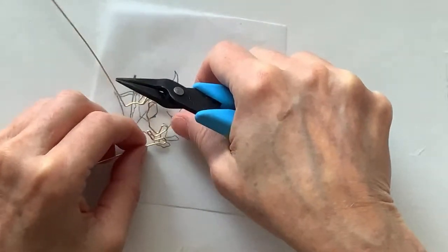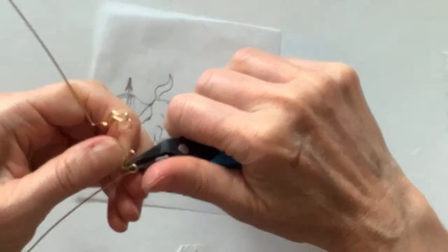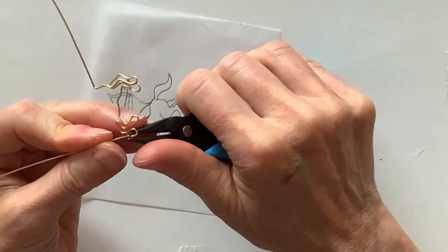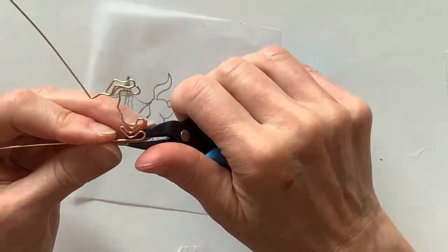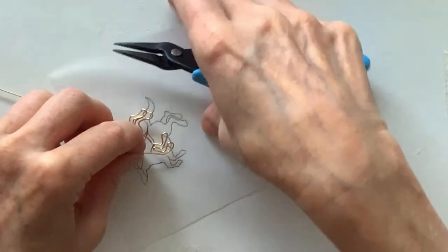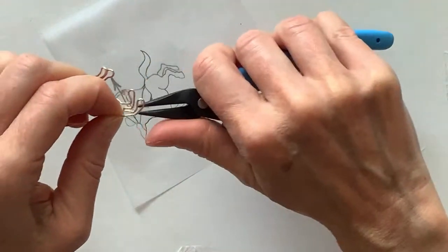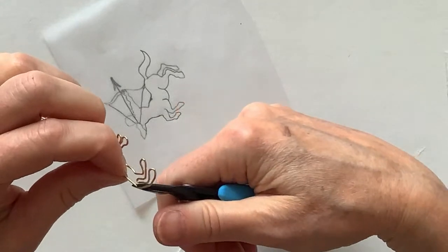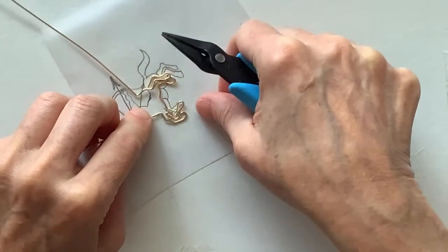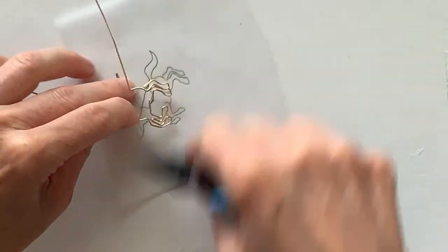Oh I didn't even bend this properly. I'm going to bend this one in a bit — you have to really observe and see what's going on. Bend this one up, up, and then that one over. Then bring this one here — bend it around. The feet might be a little wobbly but at this point I can't really change it, so we're just going to go with this.